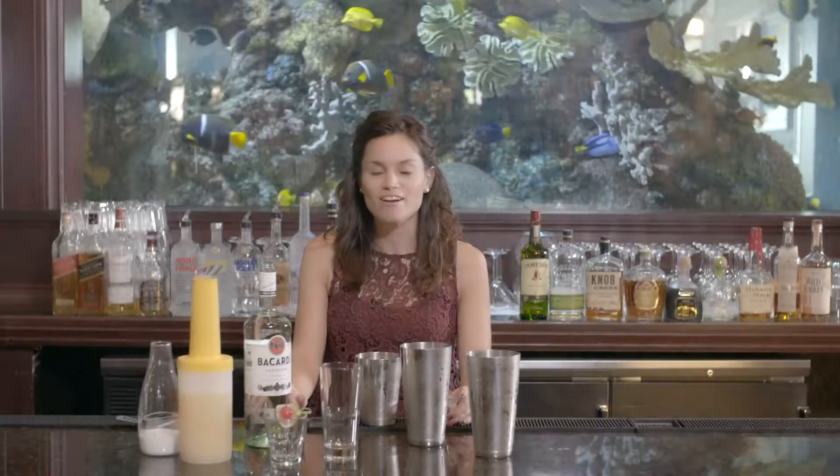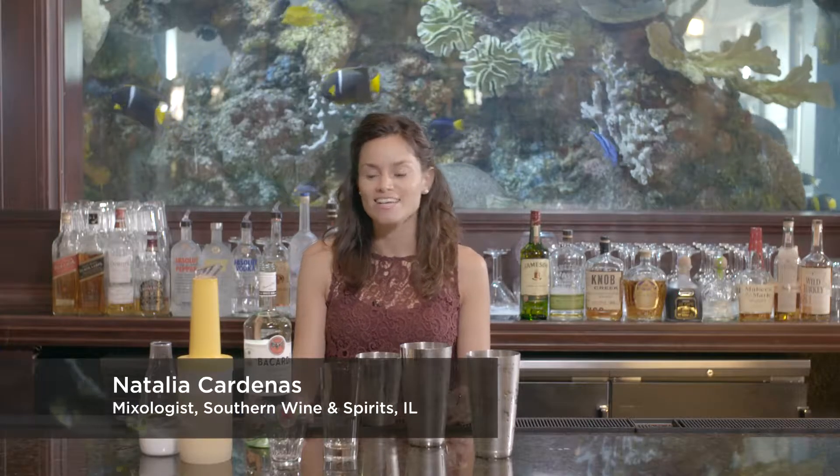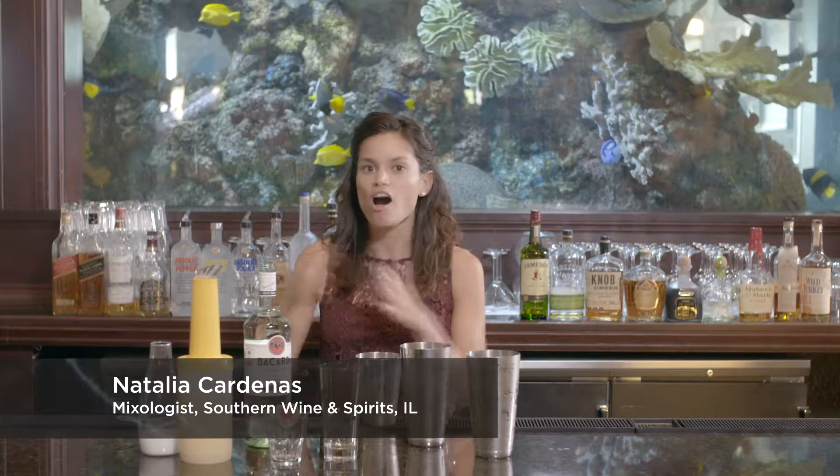Time for one of my all-time favorite cocktails, the Pina Colada. It's really easy to make — it's all equal parts.